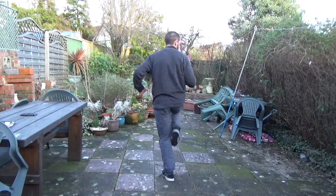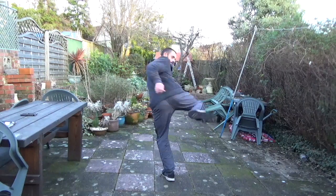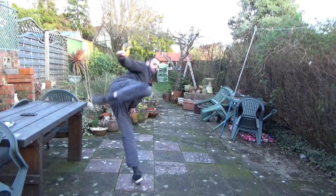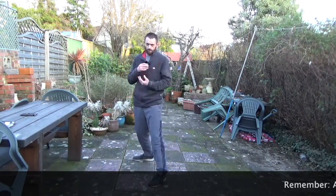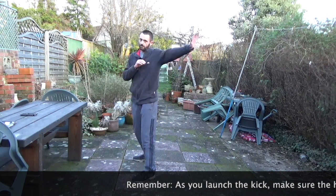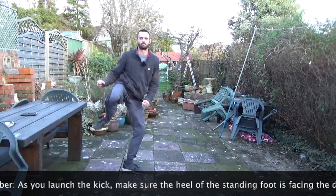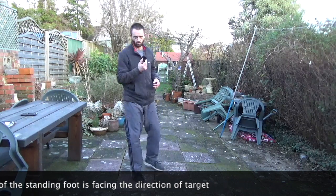Bring in. Draw up. Rooted. And kick across. Like so. We want to control that motion. We don't want to swing out too early. We don't want to kick out there. We want to keep it tight. Hook across.